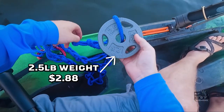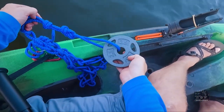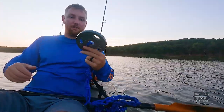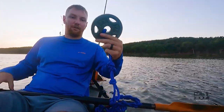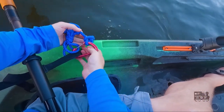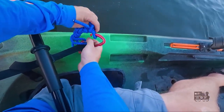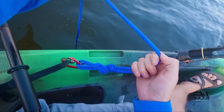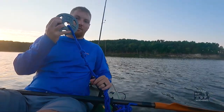I got a little bit of marine rope, cut it into a 20-foot section and tied it to the end of my free weight, then daisy chained the rest of it so I can accurately measure the depth at which I want this weight to sit at. And then at the end I just got a climbing carabiner to secure it to my kayak. That's it — cheap kayak anchor.